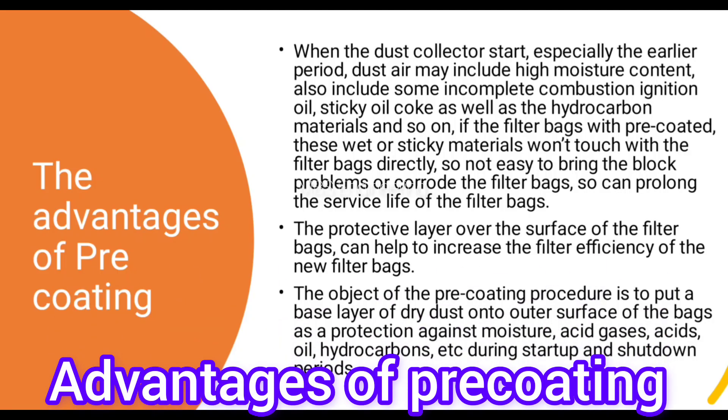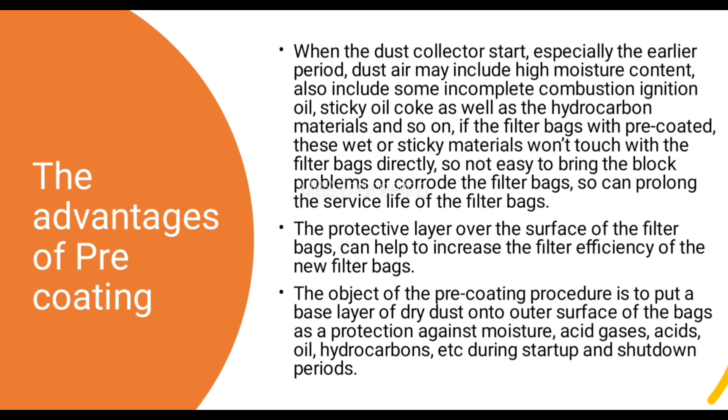Next, let's understand the advantages of pre-coating in the bag filter system. When the dust collector starts, especially during the earlier period, dust air may include high moisture content, incomplete combustion, ignition oil, sticky oil, coke, and hydrocarbon materials. If the filter bags are pre-coated, these wet or sticky materials won't touch the filter bags directly, so they are not easy to cause blocking problems or corrode the filter bags, prolonging the service life. The pre-coating also helps increase filter efficiency of new filter bags, and puts a base layer of dry dust onto the outer surface of the bags as protection against moisture, acid gases, acids, oil, and hydrocarbons during startup and shutdown periods.